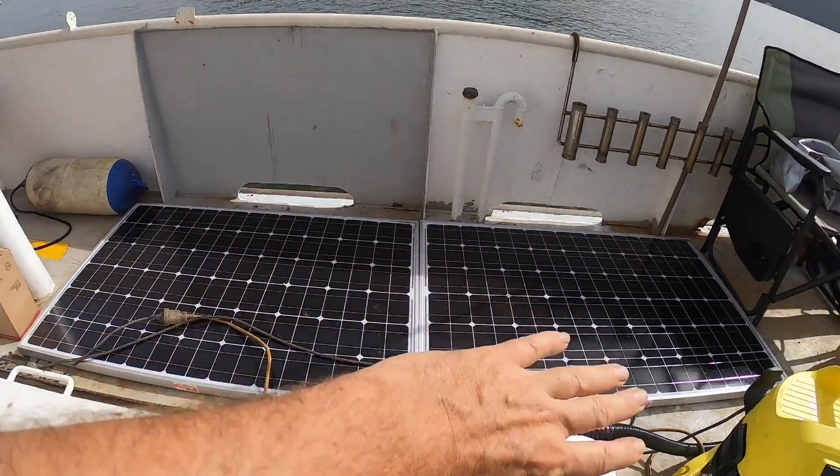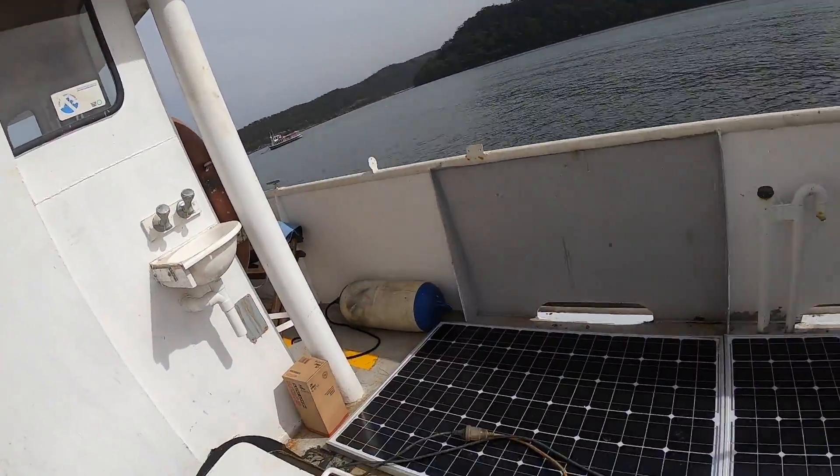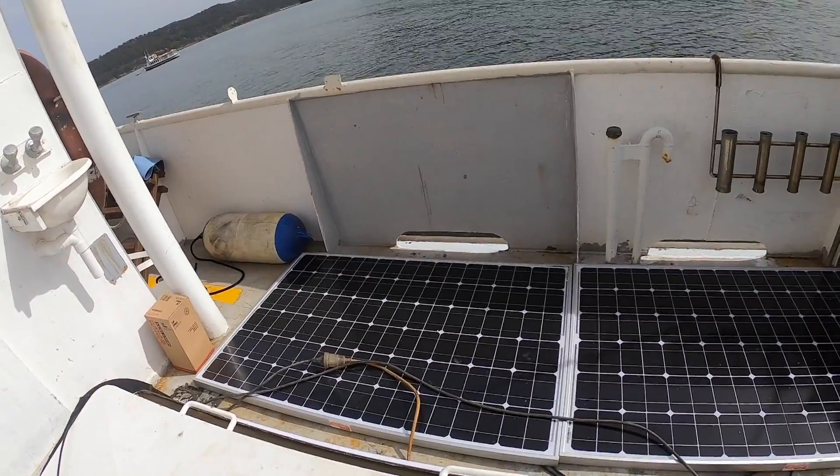I'm going to take these solar cells that Leon wired up and put them on the wheelhouse roof just to get them out of the way for now. Ultimately they will be in an awning over the back deck, but I just need the space for now.